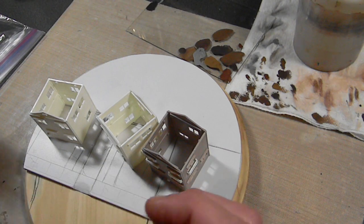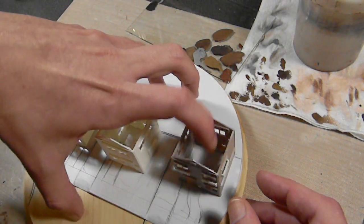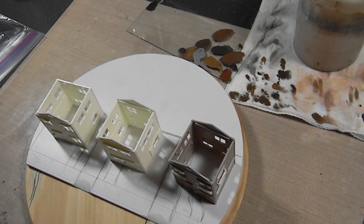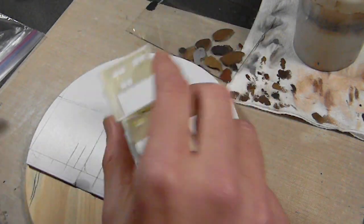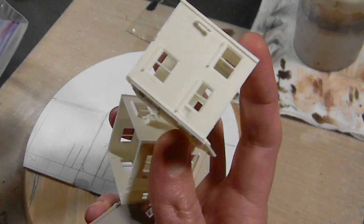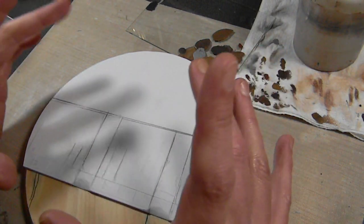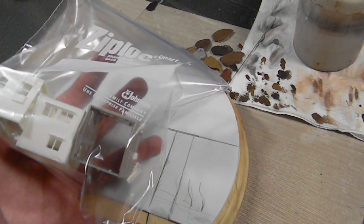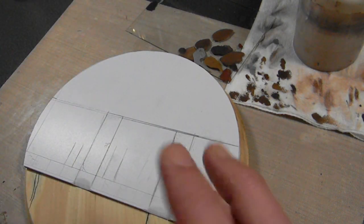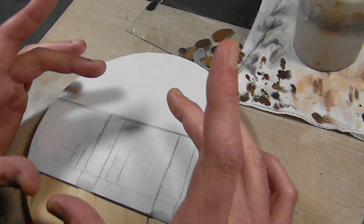I got a bunch of suburban accessories and was going to have a row of houses with the war walker stepping over them, but I wasn't feeling it - it wasn't working out. So I'm scrapping the whole thing, which makes me really depressed because I already spent a lot of money getting pieces together, and I really wanted to use these buildings because they are really cool. But I'm going to up the scale a little bit. Part of the reason it wasn't working is I was creating a different scene, not the scene in the movie.